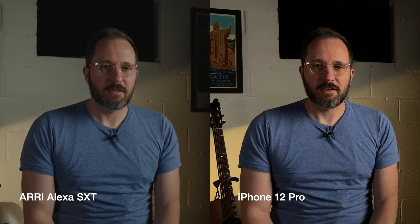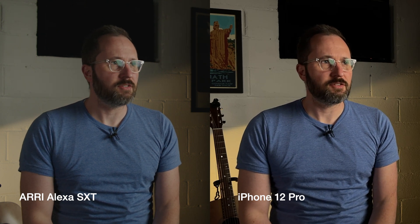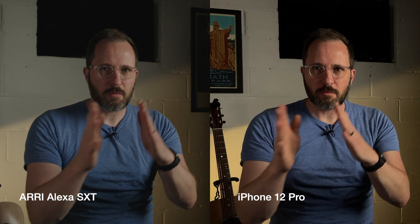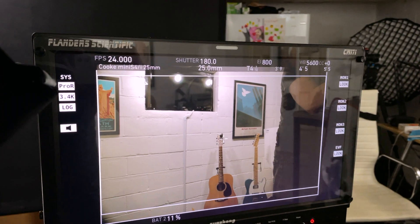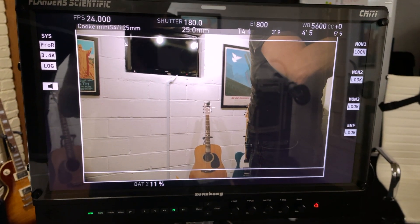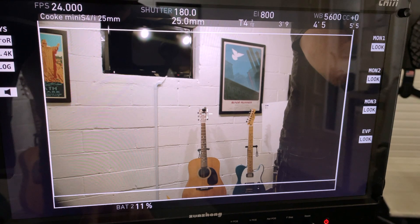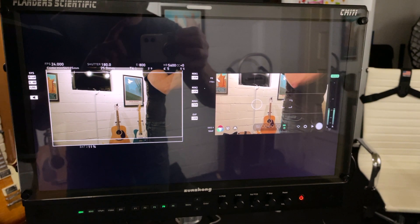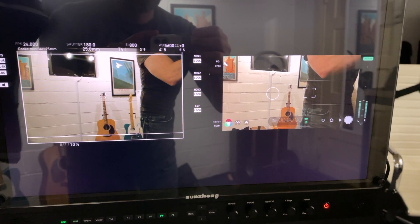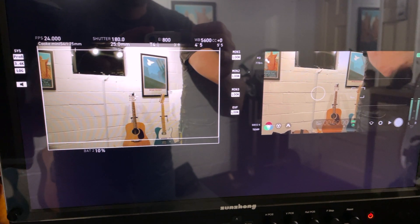I'll talk about what I see in the images. I happen to be looking at a monitor over here — a Flanders Scientific color-calibrated monitor, which is a really great professional monitor that I color grade with. I know that the colors I'm seeing on this monitor are very accurate.